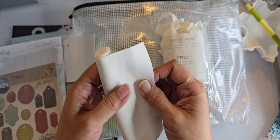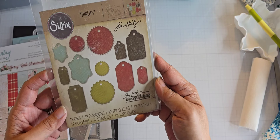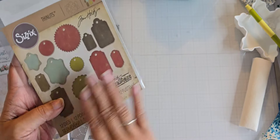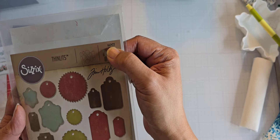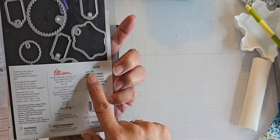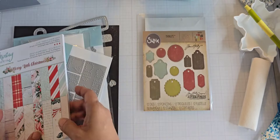Let me show you what else I've used. This tag set right here from Tim Holtz — I don't even know if you can get it still, it's an older one. You get all these different tag sizes, dies, and shapes. It's number 662423 and it's called Gift Tags. I'm going to use this on the toboggan. I also used this paper here from Mintai, because it had lots of pieces I could use for my toboggan.